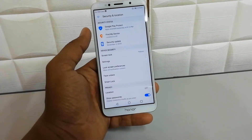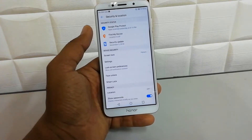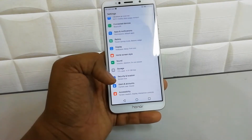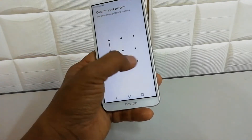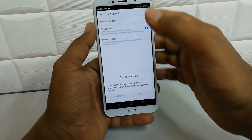And it unlocks. So this is how you can set face lock on your Honor 7S device. If you want to remove it or add a new face, go to the same Security section, then click on Face Unlock and confirm your identity.